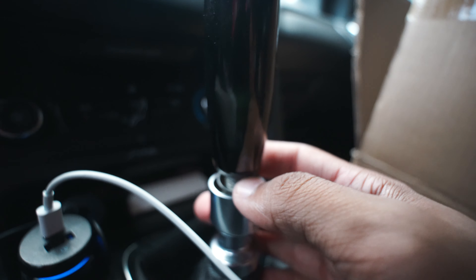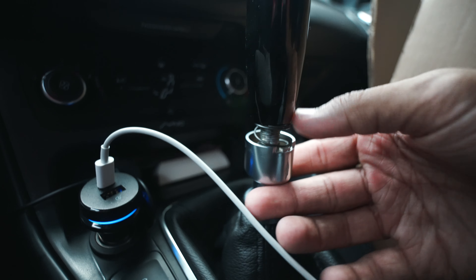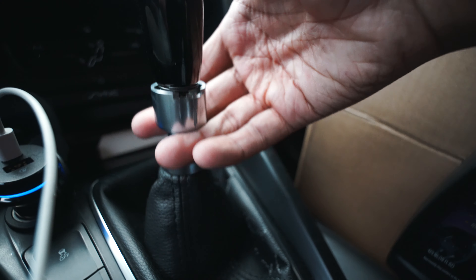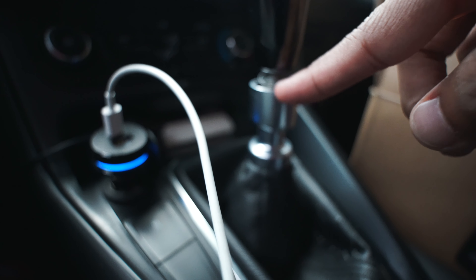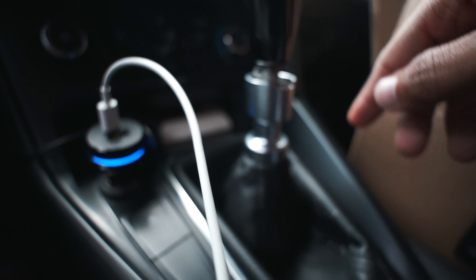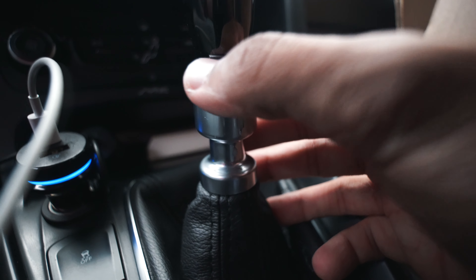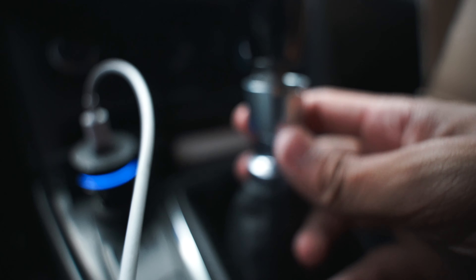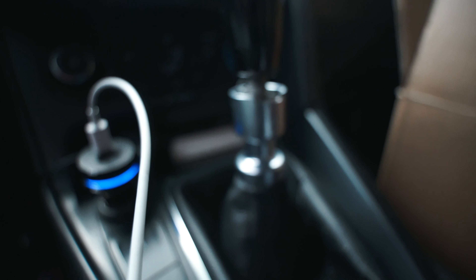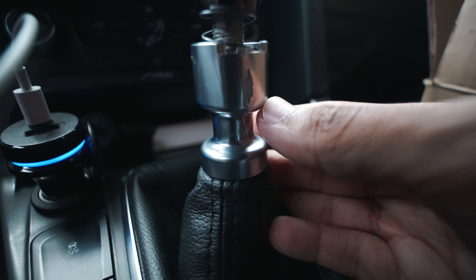Y'all can see this little part right here - my car has a reverse lockout, which means I can't put it in reverse without pulling this up. That's how I put it in reverse. We're gonna have to figure out a way to cover this, or I could just leave it. But this piece is cracked - I might have to order another one. That shit looks bad, it's chipping.